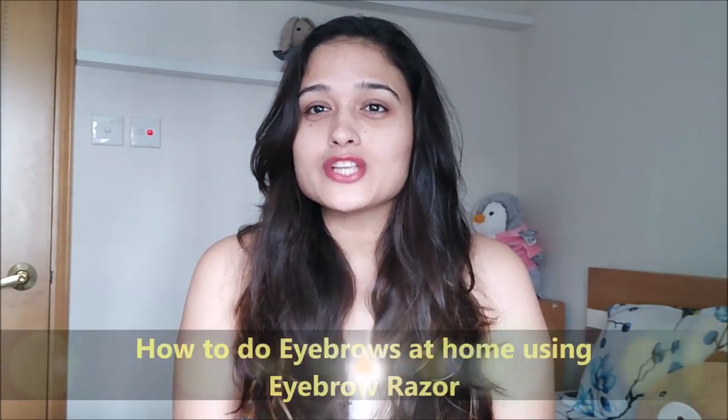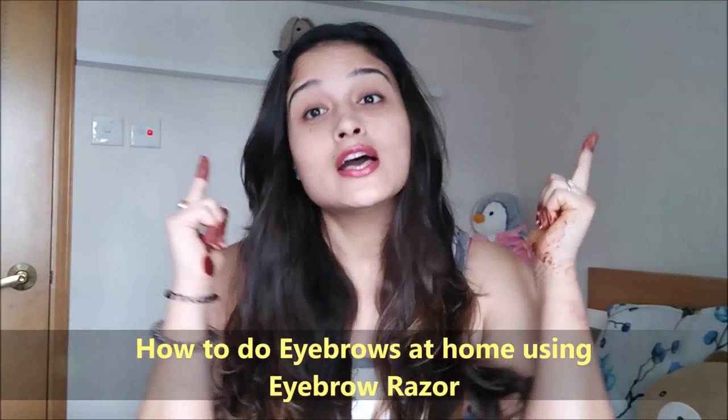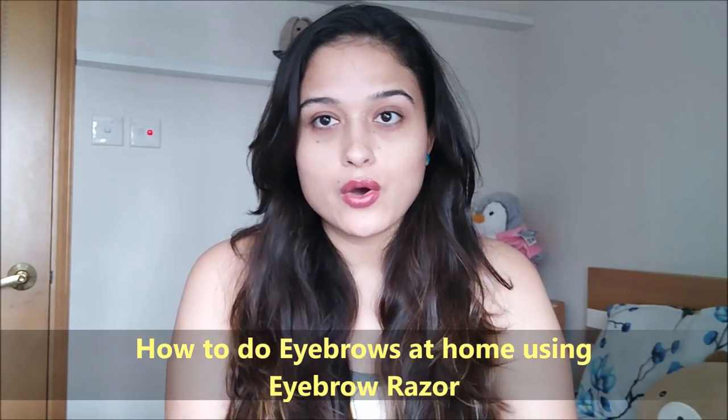Hello everyone, this is Anubuti from sensitive.com. Welcome back to my channel and today I'm going to show you how I do my eyebrows. I do my own eyebrows at home and I'm going to share how I do it.